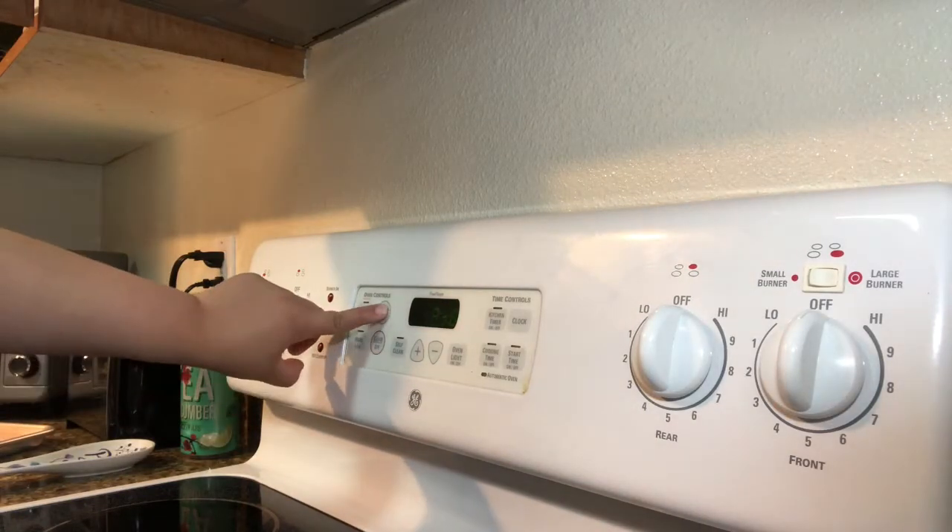We have to preheat our oven at 350. While that is preheating, go ahead and get your baking sheet and put parchment paper on it so the cookies don't get stuck.